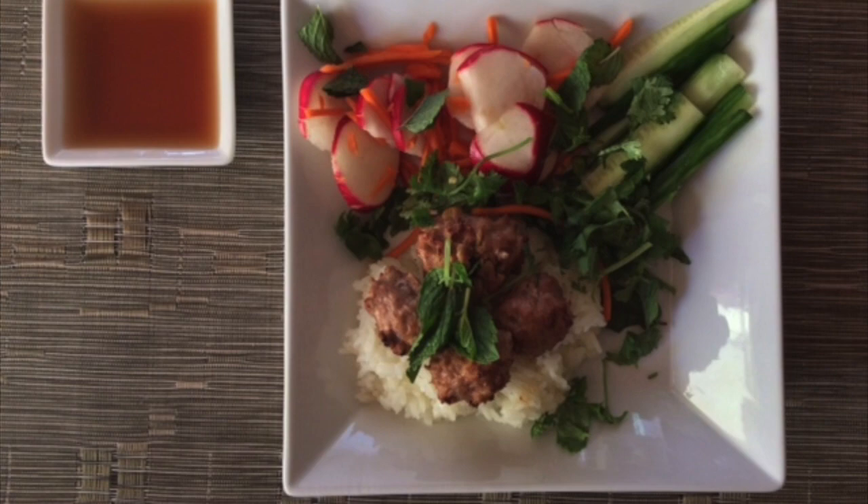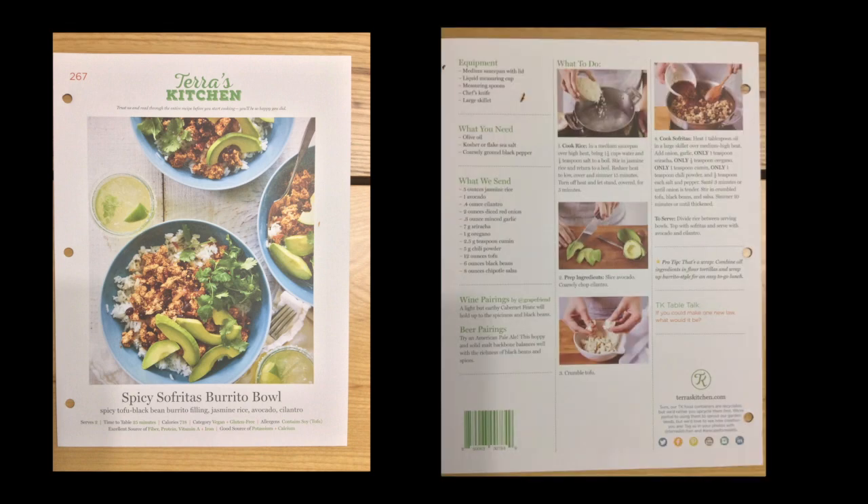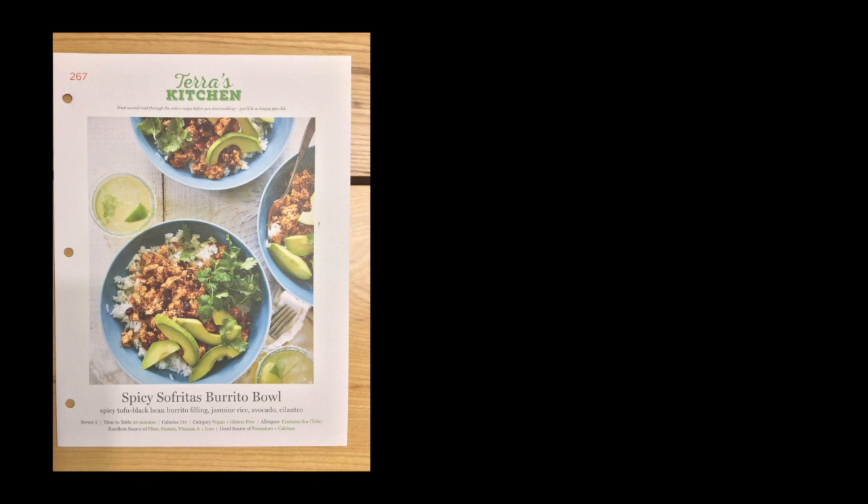The third recipe I tried was the spicy sofritas burrito bowl, which uses tofu. It's always good when services include vegetarian options and give people an opportunity to try more plant-based diets. I don't have photos of this one, but the seasoning was really great — one of the best tofu dishes I've had in a long time. The beans were incredibly flavorful, as was the salsa that came with the dish. It was also a little less time-intensive compared to the last two meals.